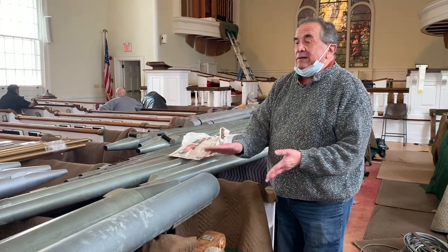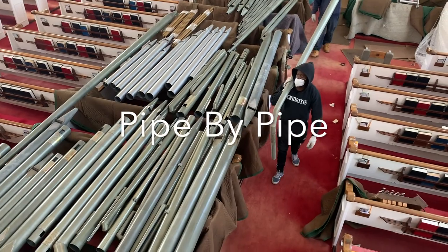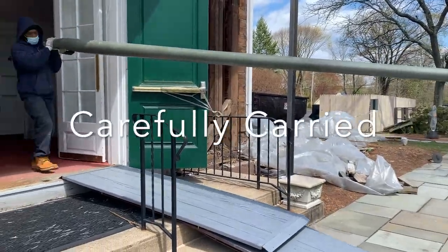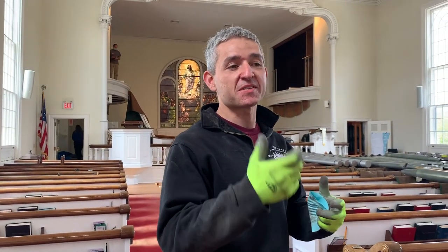You have 61 pipes for each sound of the organ — there's one pipe per note. The delicate nature of all the pipes: they're all handmade and they're extremely sensitive. You can almost pinch them to dent them with your fingers, that's how sensitive they are.